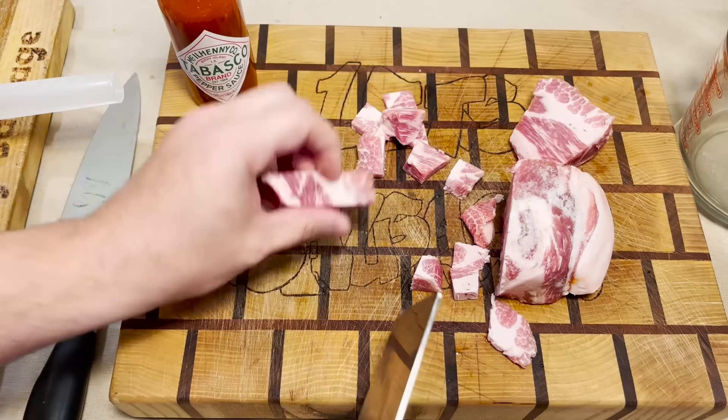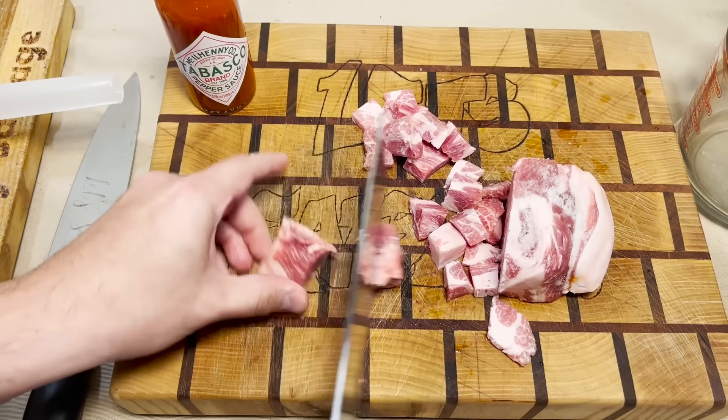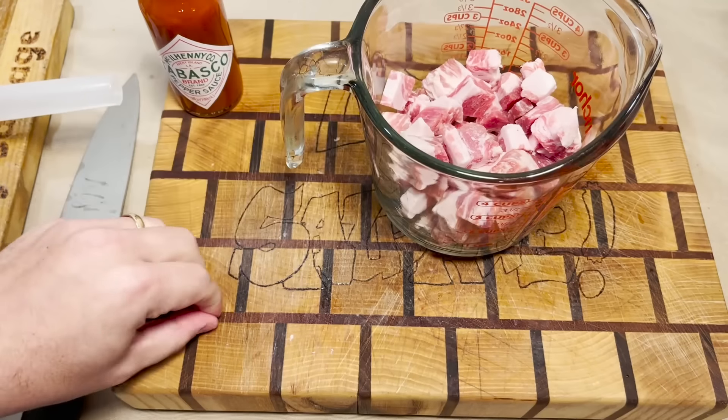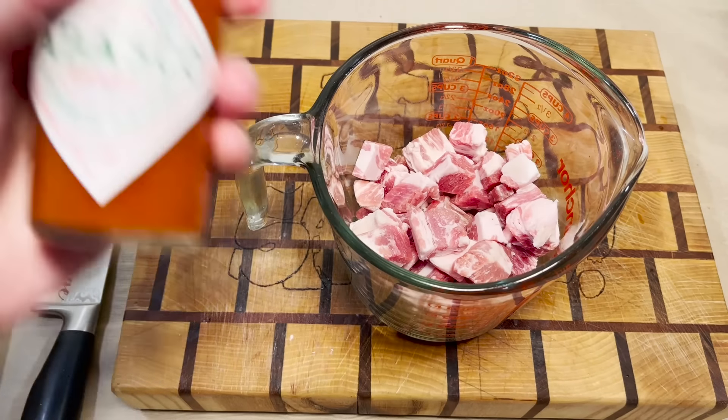We're gonna smoke this Tabasco sausage for two hours, but of course we're starting with our classic base of pork butt and then we're just gonna put way too much sauce into it. We're putting our meat in the grinder first and then we're gonna cover it in the most delicious of sauces — which is actually not true.